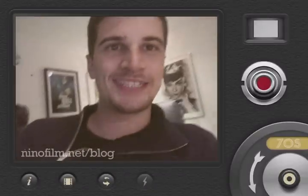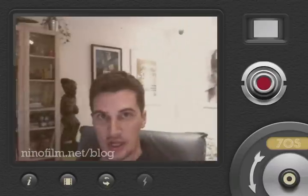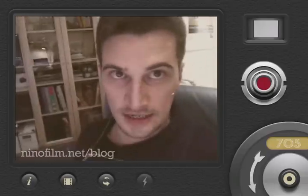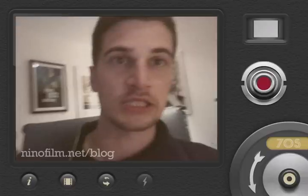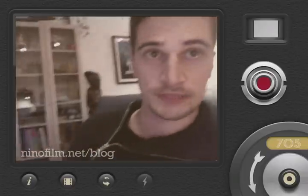Hey guys, this is Nino Leitner. I'm broadcasting today directly from inside the 8mm Vintage app for the iPhone, which is a great little app to make your movies look like old vintage 8mm films.